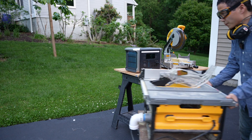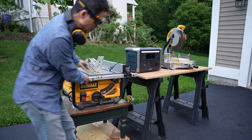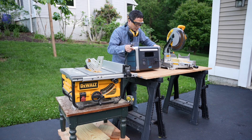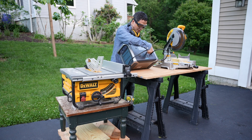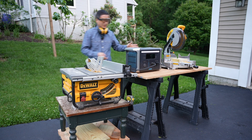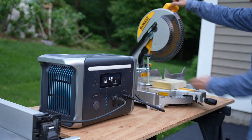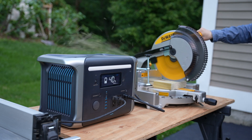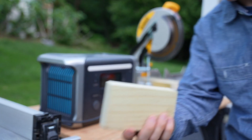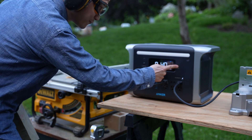Although it's only rated at 1,500 watts continuous output, it actually handles heavy-duty machines. The DeWalt table saw and DeWalt miter saw are both rated at 1,800 watts continuous. It cuts like butter, and we're still at 40% battery remaining.